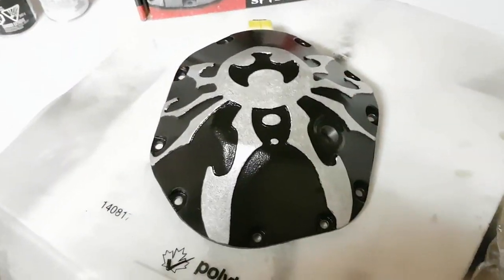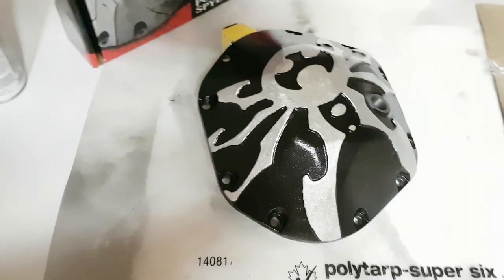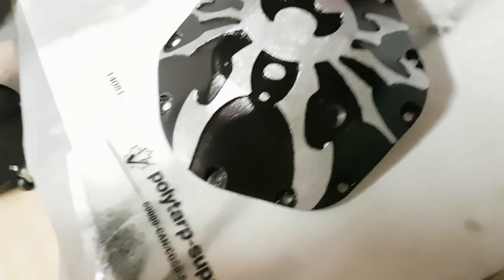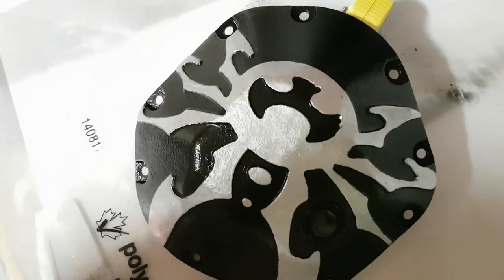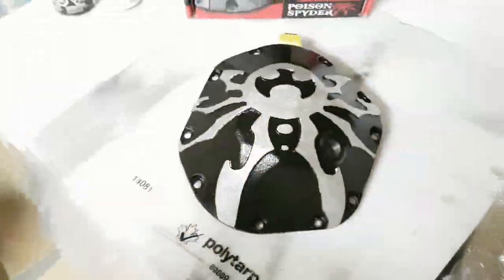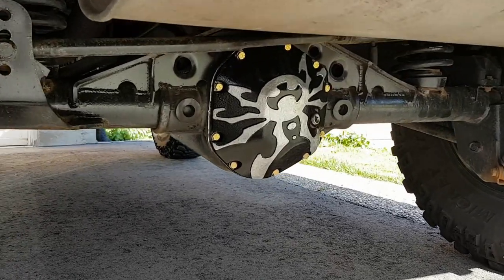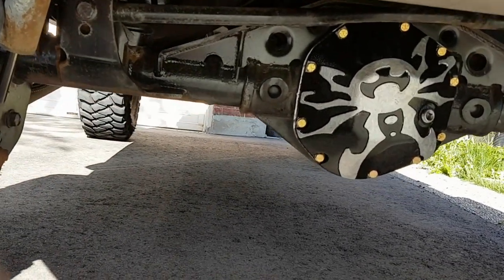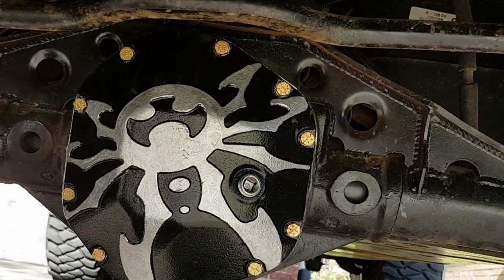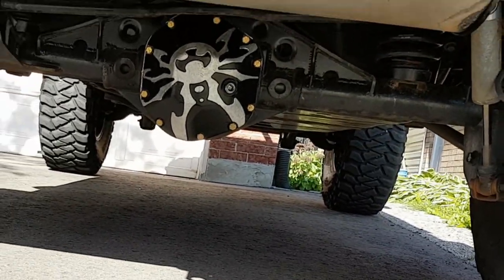Okay so that's the diff cover all done. Like I said it turned out pretty good — this is the paintbrush with silver. For your rock and roll it looks pretty good, not too bad. Some of the blemishes from the silver I just took out with the black paintbrush. It's not perfect but it looks pretty good for being underneath the Jeep — it'll do its job. And that is the diff cover installed and painted up like I showed you. Turned out pretty good, I think — not bad.